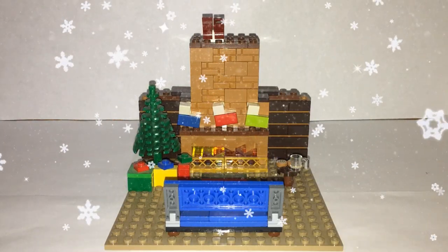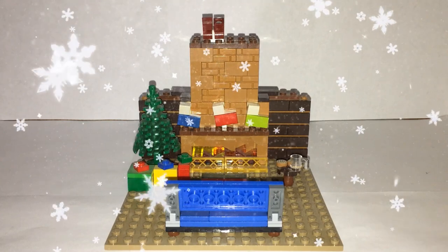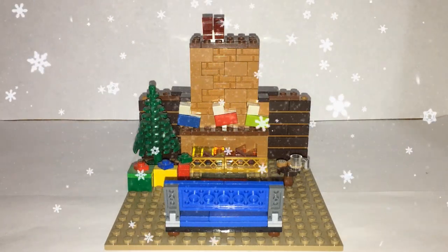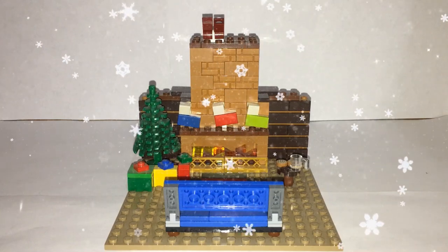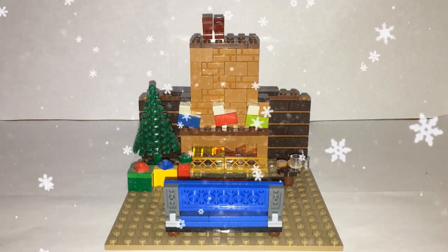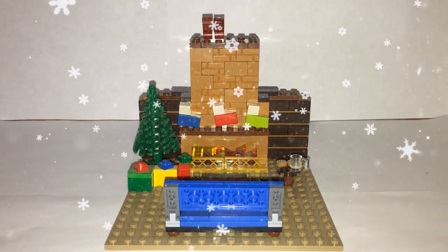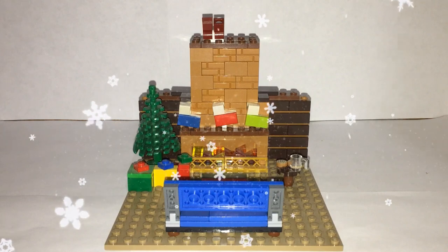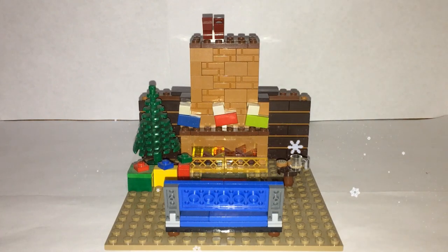Hey guys, Bobo Bricks here with another video. It's that time of the year again — Christmas time — and I have a little something for you guys this holiday season. What I have is a mock of a Christmas living room. I really do like how this has turned out; I think it looks really nice and it's just really comfy and cozy with a lot of nice design spread throughout.